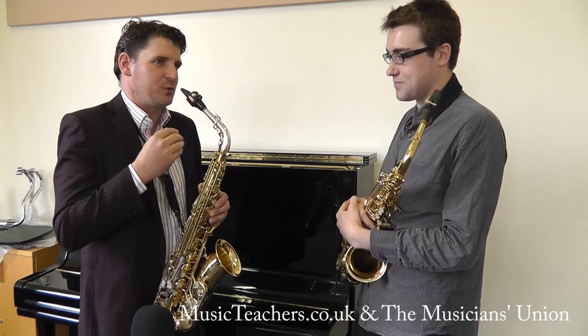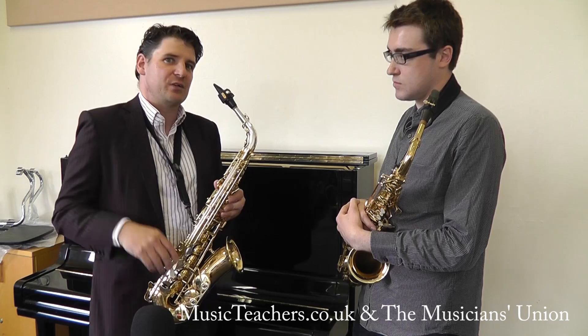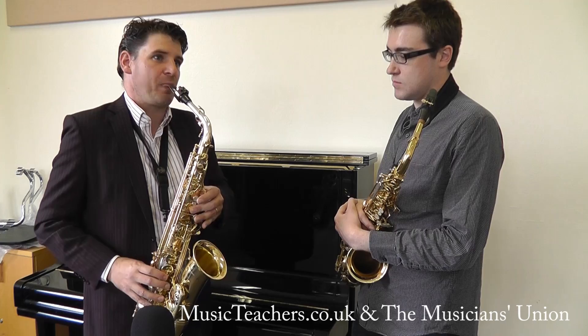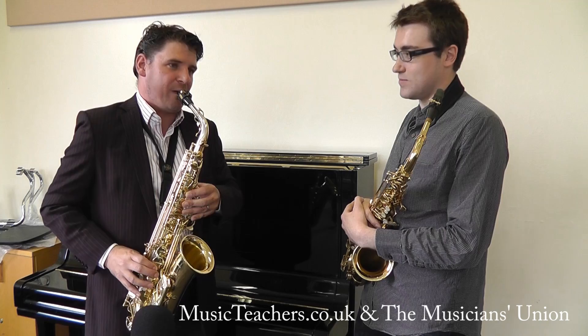I'll just demonstrate it to Darren first. What you do is you try — let's take an F. Now if I also play a C, what I'm going to do this time is I'm going to sing the C first of all, and then play the F.